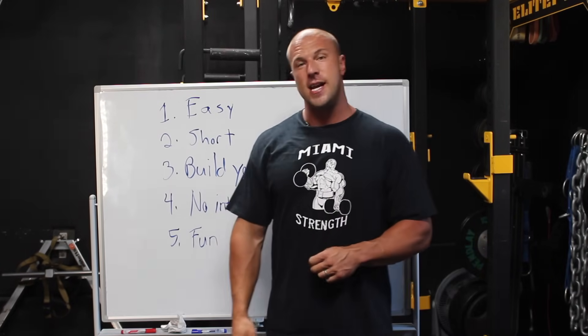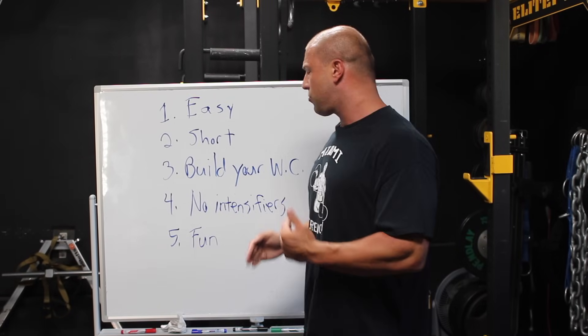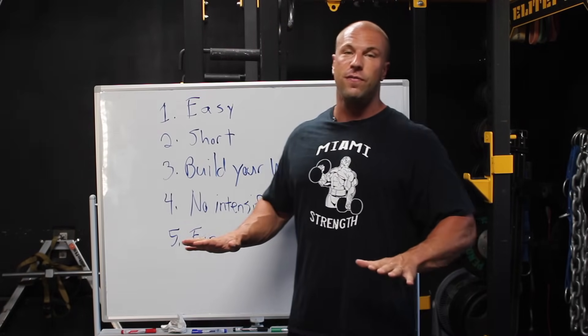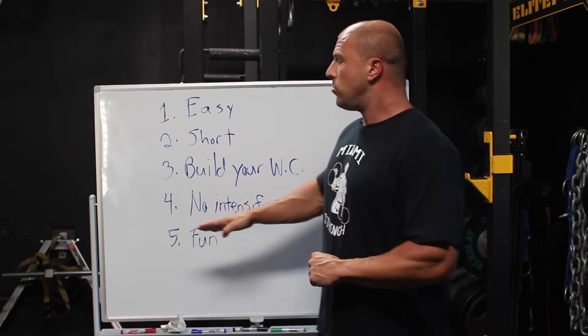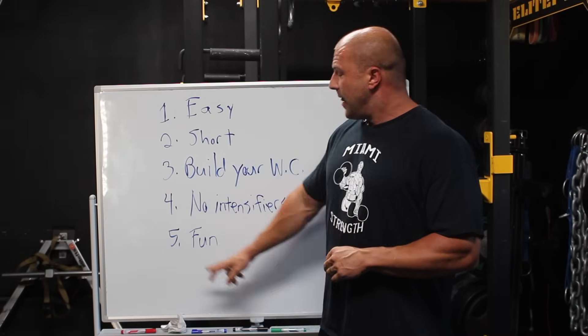Number four: no intensifiers. This is a big one. A lot of people when they get back in the gym are doing drop sets, rest-pause, clusters, all this crazy stuff — taking sets to failure. Forget about it for the first few weeks back in the gym. We don't want to do any intensifiers. Basic training is going to stimulate you enough if you've been completely off. There's no need to play your best trump cards right out of the gate.